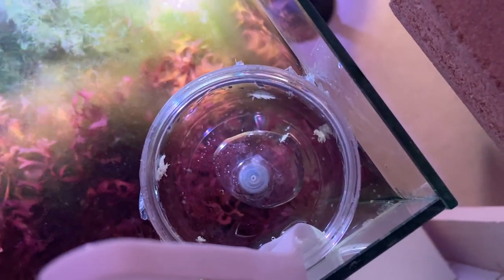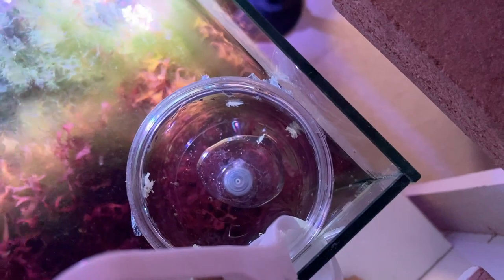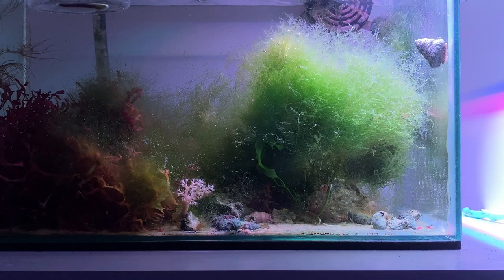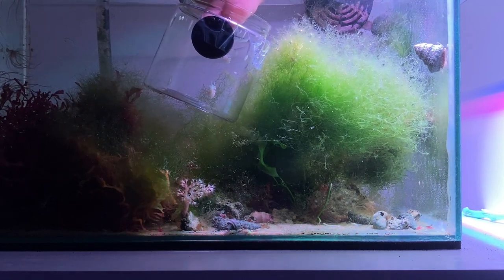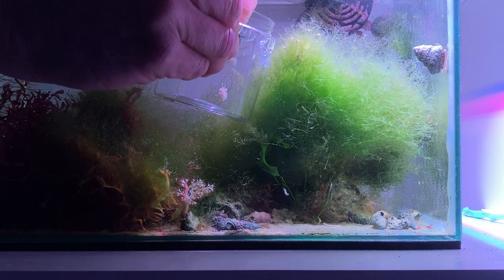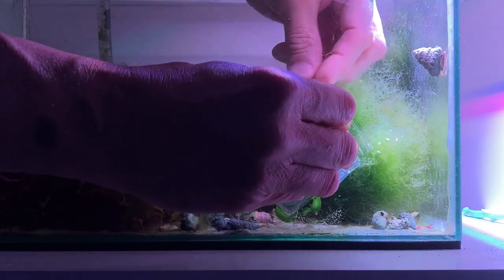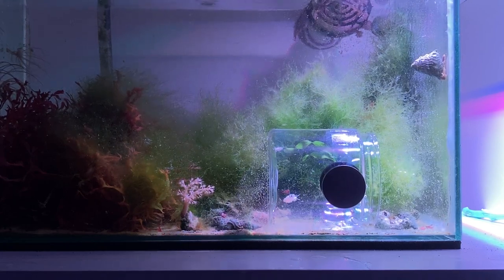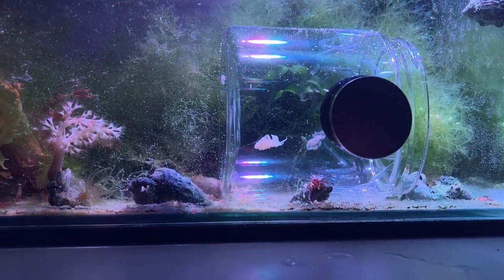I'm winding down the acclimation process here, putting the last amount of water into the container. I'm going to fill it right up to the top on this last exchange, then submerge the cup on its side into the water and allow the Berghia to climb out. I'm going to magnetize it with the magnets I have, and I'm also going to place it really close to where there's some Aiptasia. See how that holds it down? They haven't moved too much yet, but we'll check back in an hour or so.